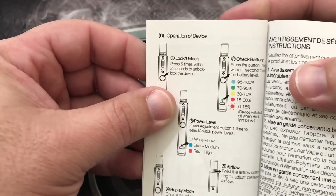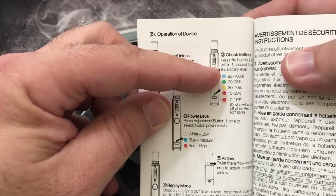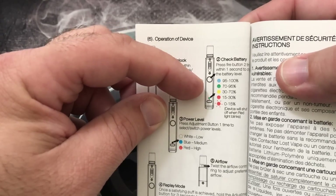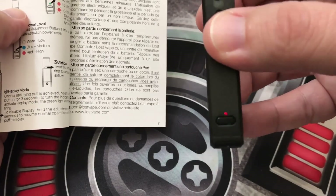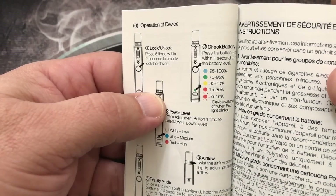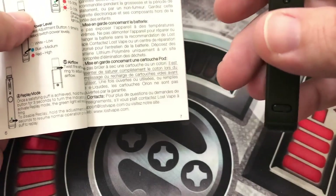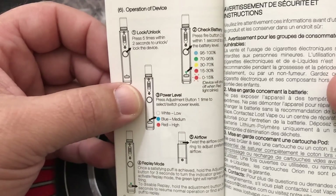Here is the most important information — on the battery check it will give you different color variations to show where battery life is. You hit the firing button twice — you've got to do it quick. As you can see I'm hitting green, which means I'm running between 70 to 95 percent. I've noticed sometimes when checking battery life I've had to click it a couple times and accidentally clicked it five times turning it off, which can be a little bothersome, but not really a big deal.